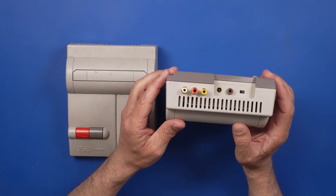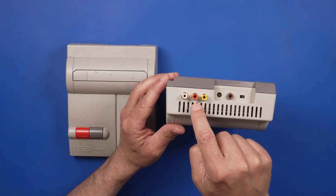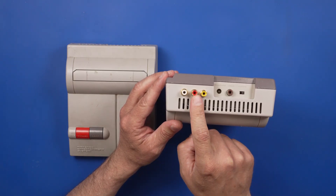I've heard that they did make some that have video and audio output jacks like this one, but I'm not totally sure if this is from the factory or if this has been modified. We'll take a look at that in a minute.